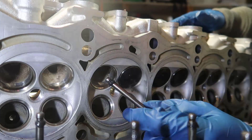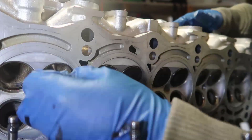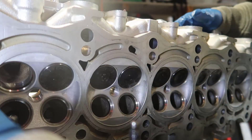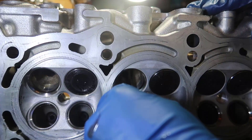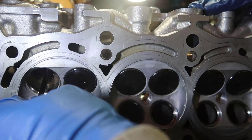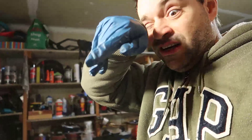It is going to smoke a little bit when it starts because you've got to burn all of this assembly lube off. And there you go — all of them are in there. We're not going to do anything different than before, it's just going to be a time-lapse.